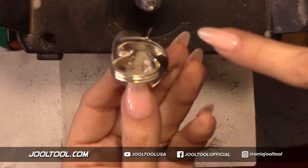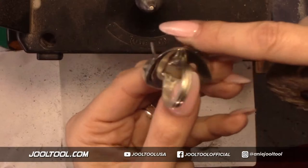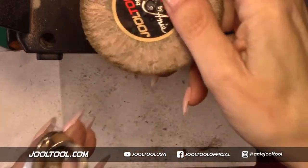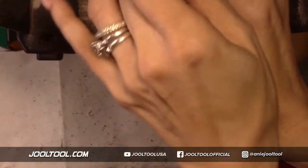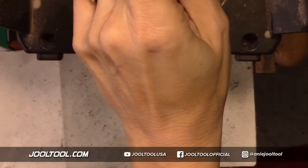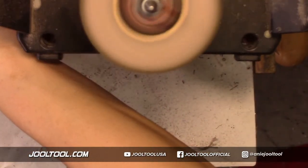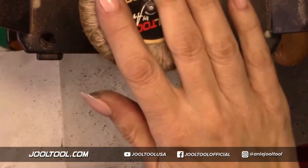I actually had two blobs of solder in this area where the prongs were, and I wanted to show you guys how to get into the nooks and crannies and polish that all out. I'm going to show you guys right now. Actually, let me do an after shot.